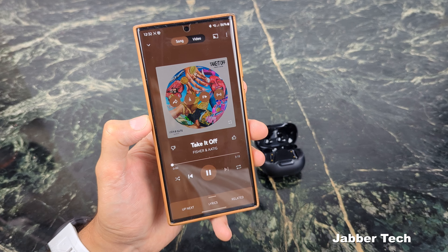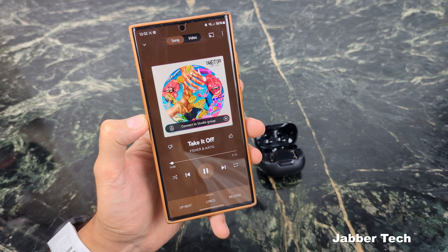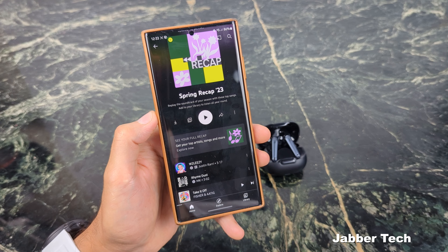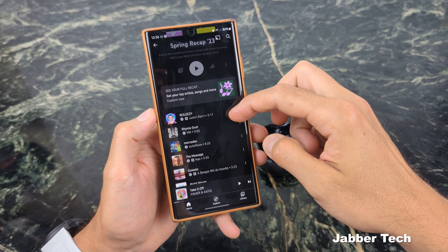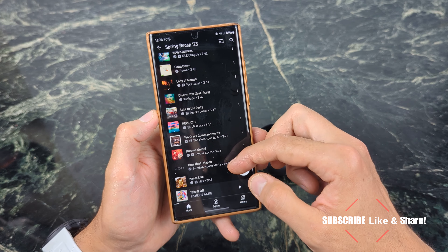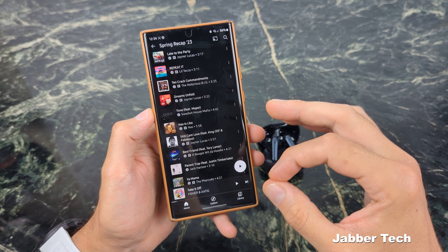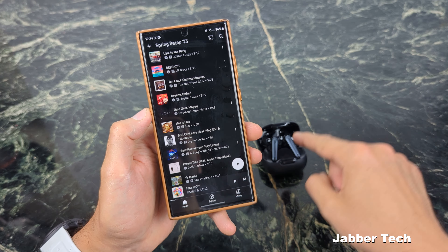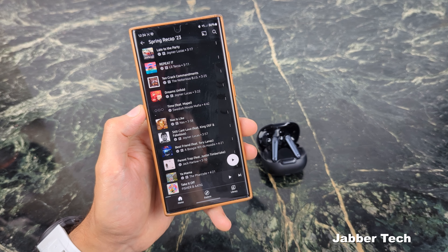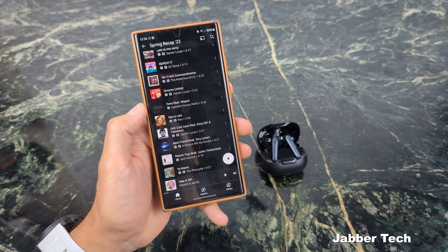Listen to Take It Off by Fisher and you're going to hear that bass drop like nobody's business. For the gym, for commuting, for just listening pleasure, the Liberty 4s noise cancellation earbuds are the way to go. Looking at my spring recap — I'm into hip-hop, house, old school — I've got MK Rhyme Dust, Nas, Boogie with a Hoodie, Gang Starr, Tory Lanez, Cascade, Notorious B.I.G., and Swedish House Mafia. I'm all about that bass, but also a well-balanced sound — I want to hear the vocals and the mids. Sometimes bass is too overpowering, sometimes it's hollow, but the Liberty 4s give you that nice deep bass that makes your music more enjoyable.